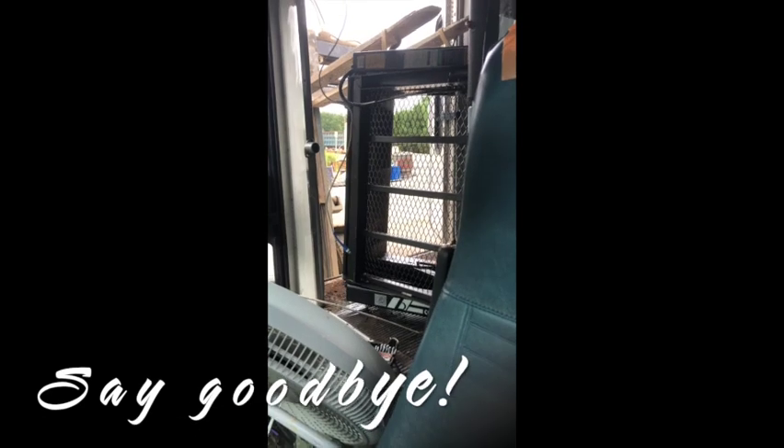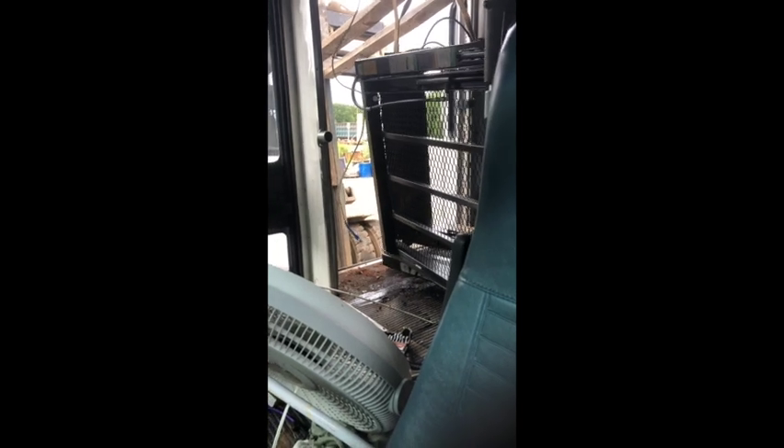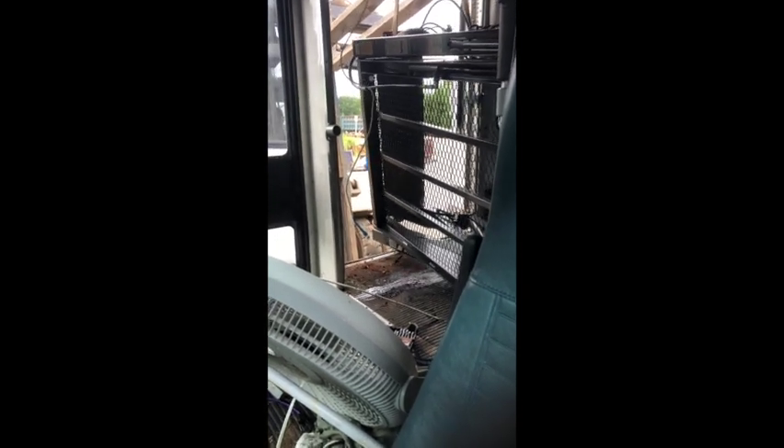They're getting ready to get a forklift and get it out of here. There she goes. She's leaving now — forever. Gone.